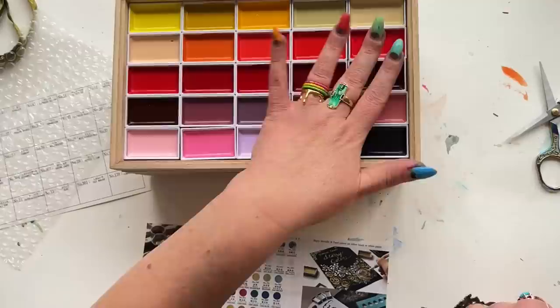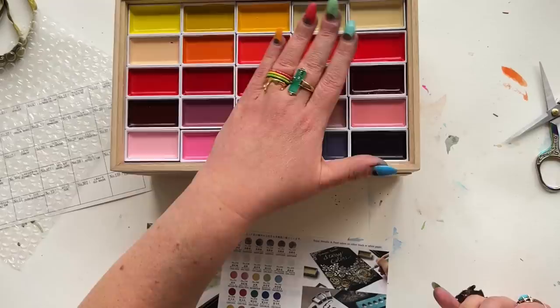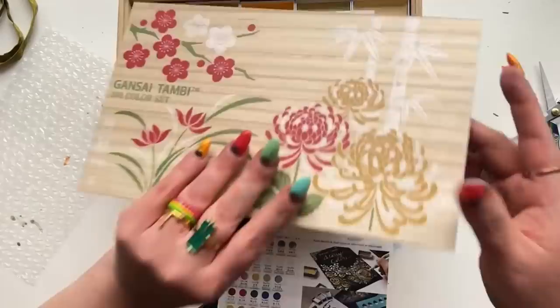I mean, this is just little swatch cards, of course. What I know about this set is that it's all of their colors — that's what I understand. The Nouveau set of theirs was very difficult to get at the time of filming. That is all included in here, however, not in the same order.